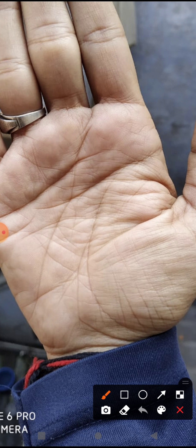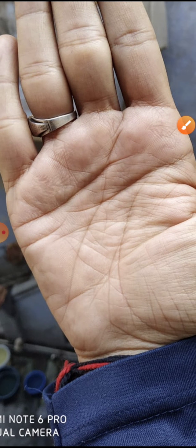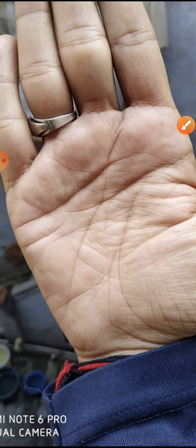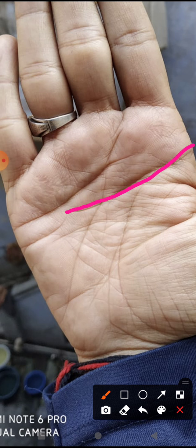Let us look at the heart line. The heart line is coming out and going towards the Moon mount, which shows he is feeling aggressive. Because of constant failures in his life, he is feeling irritated and aggressive in nature — he needs to control his heart. The mind line is coming out and moving upward towards the Mercury mount, indicating he is a good and very intelligent person.